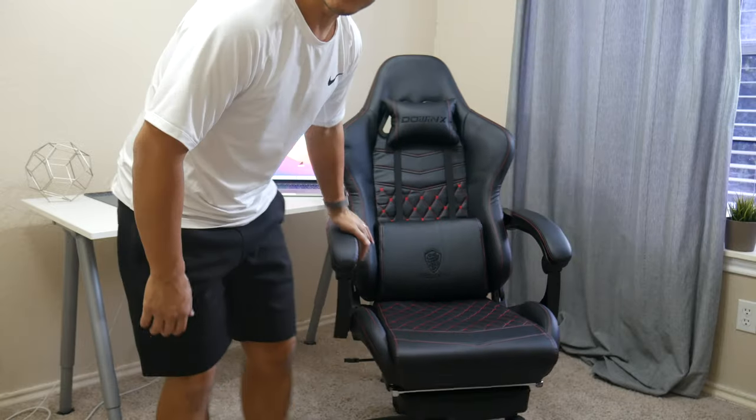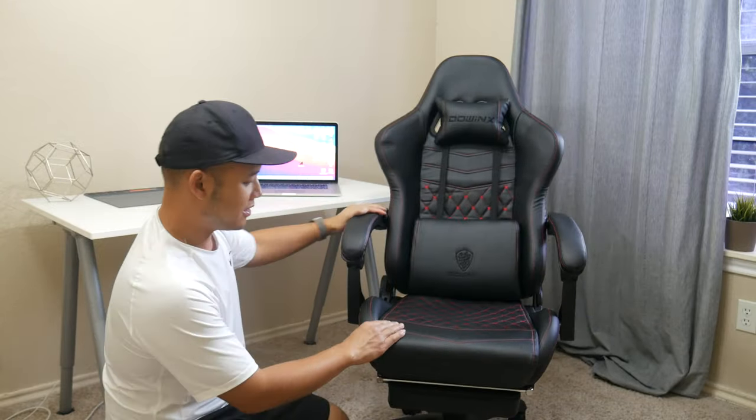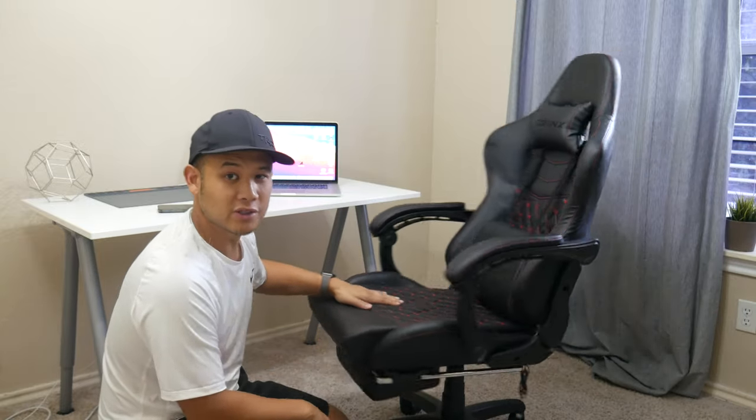Hey, what's up everybody, Andrew here. Today we're looking at a gaming chair from DownX. This is the 6689 model which retails for $239. It features a very good looking design, it's comfortable, and it has some cool features that I want to show you guys. Let's get started.